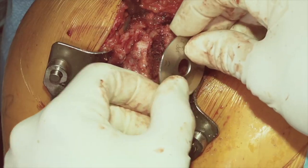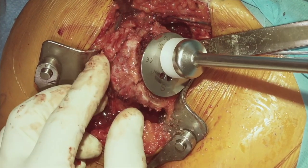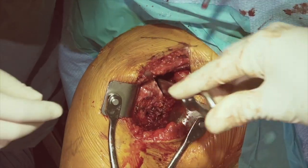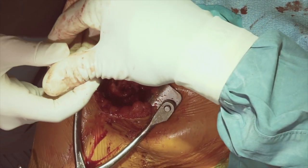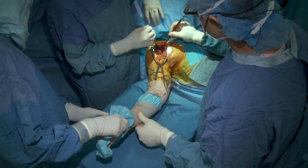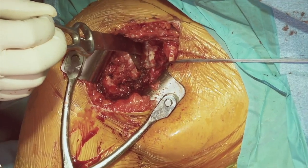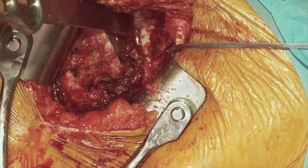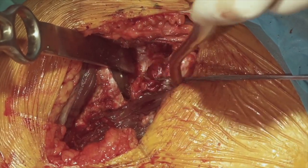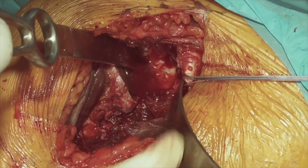We'll take the top pin out and use our head cut protector. It looks like we'll probably be using the size 36 glenosphere and humeral cup. We'll place our Darrach retractor across the glenohumeral joint, bring in our male stand, and start to expose our glenoid — which we actually already started with our initial exposure. We'll take our extra Cobelt retractor and place an anterior glenoid retractor over the front of the glenoid rim, which will get our exposure and lighting much better on the glenoid.